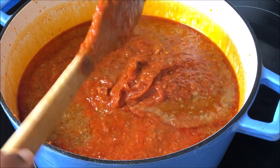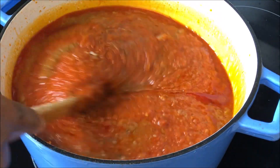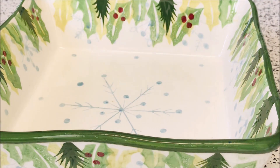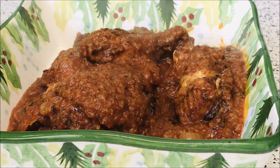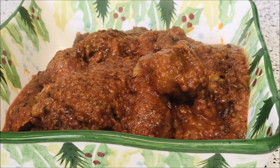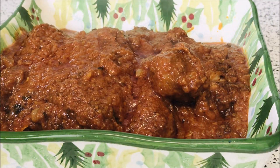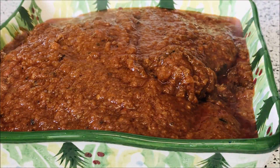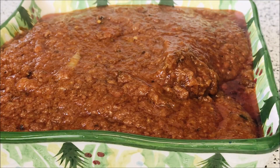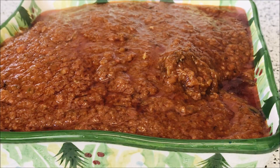Hello beautiful people, welcome back to my channel. This is Water Kitchen. In today's video, we are going to prepare chicken and fish stew. This stew is very delicious — you can enjoy it with anything you have on the side. If you want to learn how I made this delicious stew, please stay tuned and let's get started.